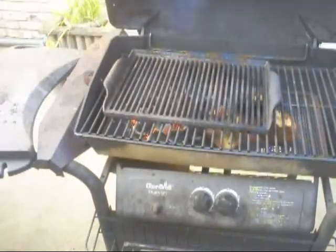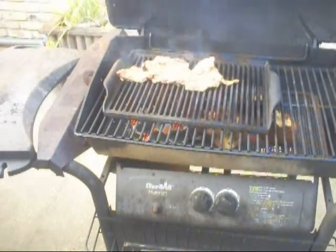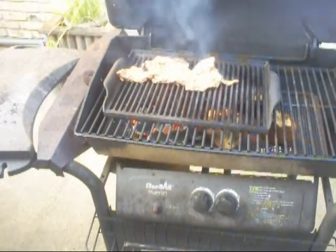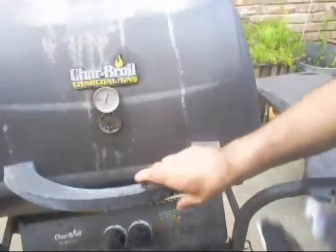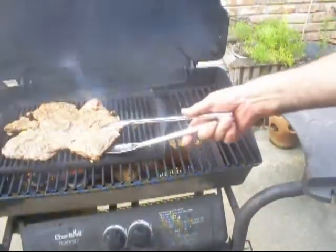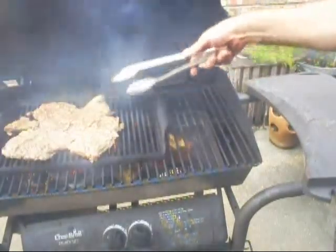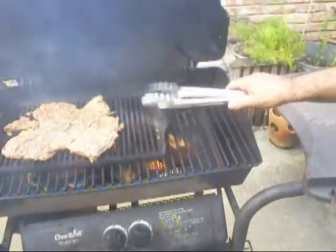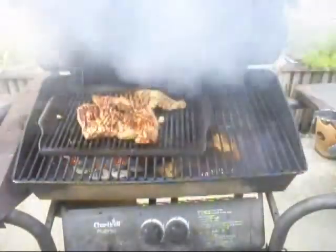We got this thing up to about 500 degrees. We're going to put some skirt steaks on there. Let's see how it's doing — oh yeah, looking good.